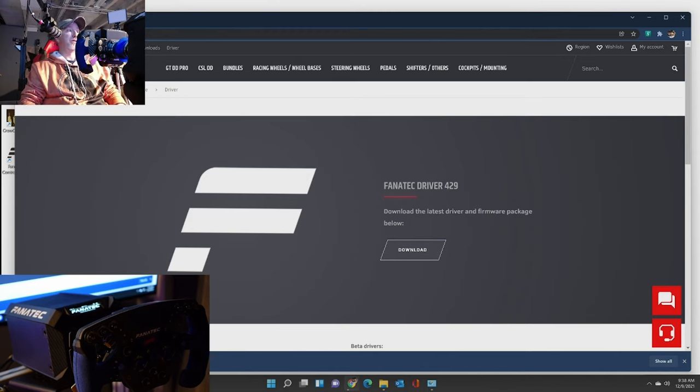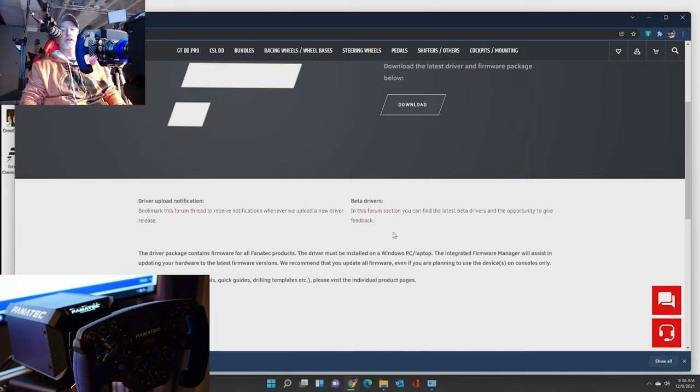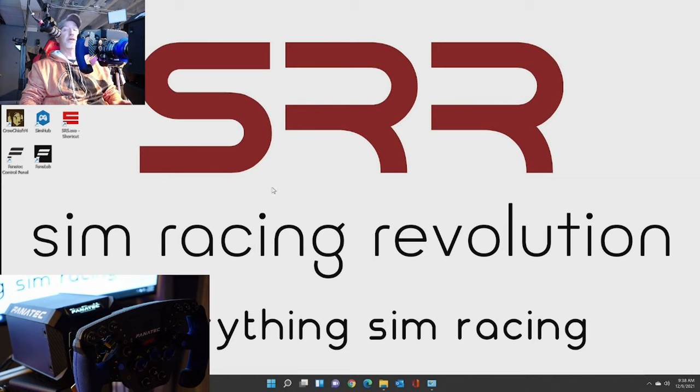I've downloaded this a few times now. Once it's downloaded, you install it, everything should go very well. They do have beta drivers in the forum, so you can go and grab beta drivers. I don't think there's a reason to do that, so I just left that. So once you download your drivers, you're good to go. Install those - I'm not going to go through that right now. But the bottom line is once you're done with that, you will have your Fanatec control panel installed.